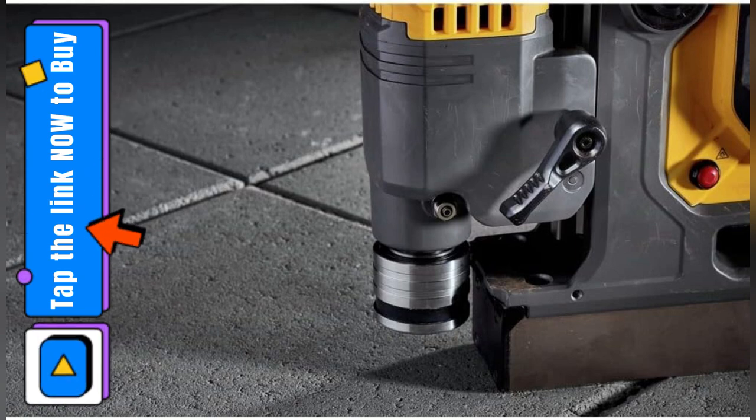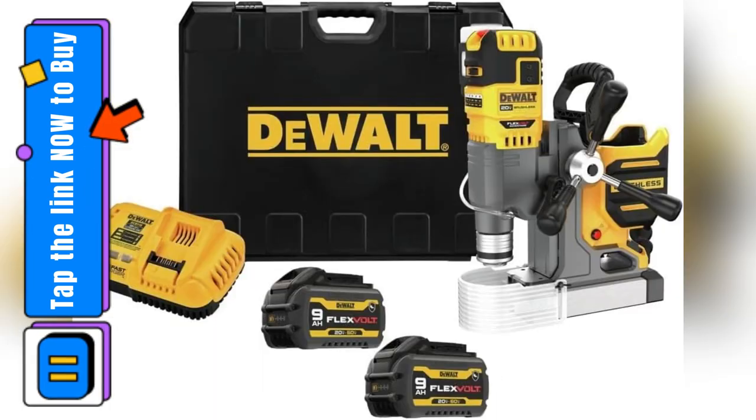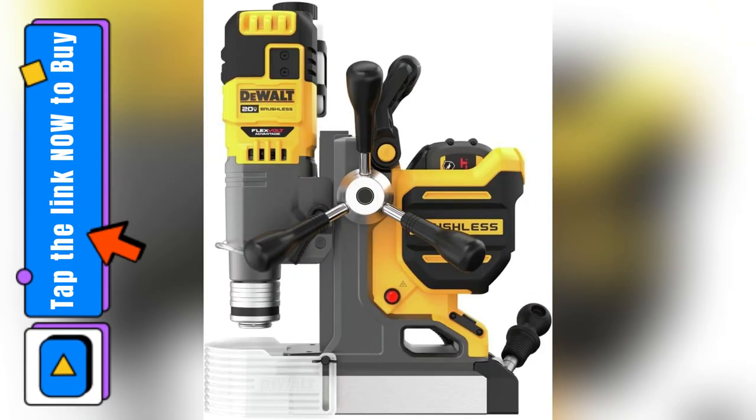It fits all my other DeWalt accessories perfectly, and adjusting the motor height is a total breeze. Now I can switch between projects without breaking a sweat. Trust me, you need this in your toolkit — tap the link now and thank me later.